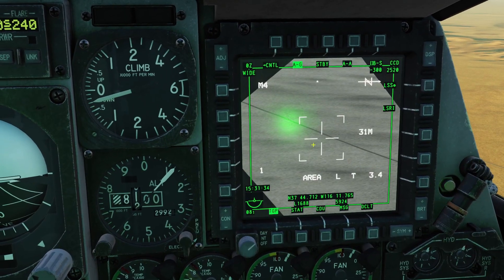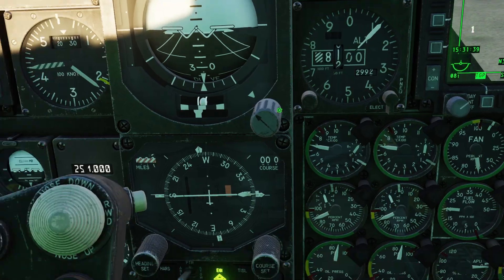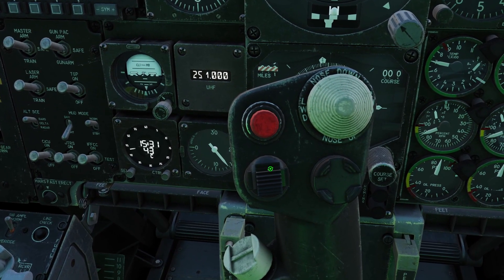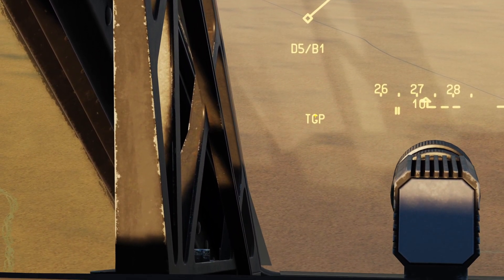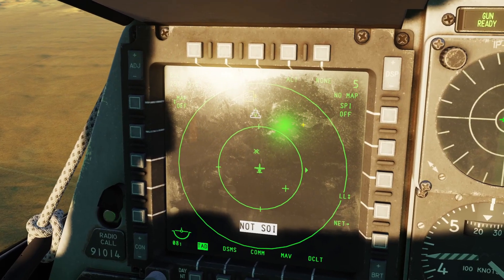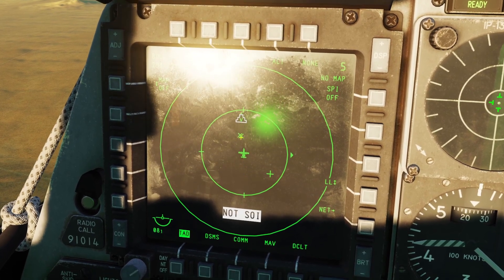You can also slave your speed to where your targeting pod is looking by setting your targeting pod as the sensor of interest and holding TMS up. TMS is this switch right here. You hold it up, and now on my HUD you can see it says TGP at the bottom — that means my speed is slaved to my targeting pod. Now you can see when I move my targeting pod, the cue symbol moves too, so that means my speed is moving.